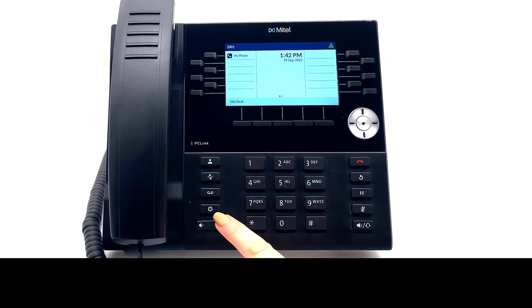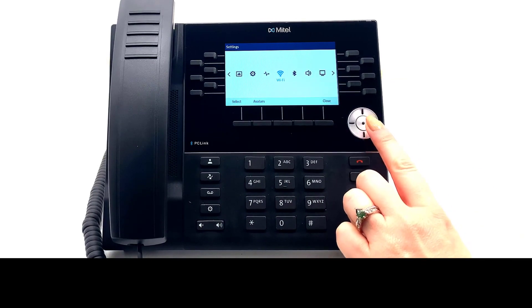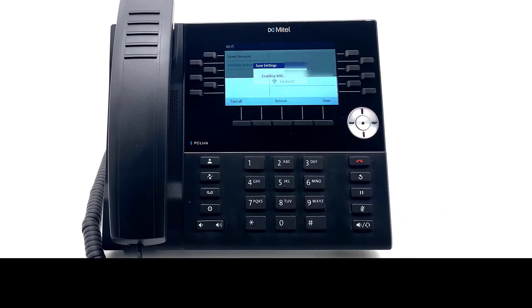From the phone, select the Settings button, scroll through the menu to Wi-Fi, and press Select. The phone searches for available Wi-Fi networks. Multiple listings may appear — choose the one at the top of the list for best performance.